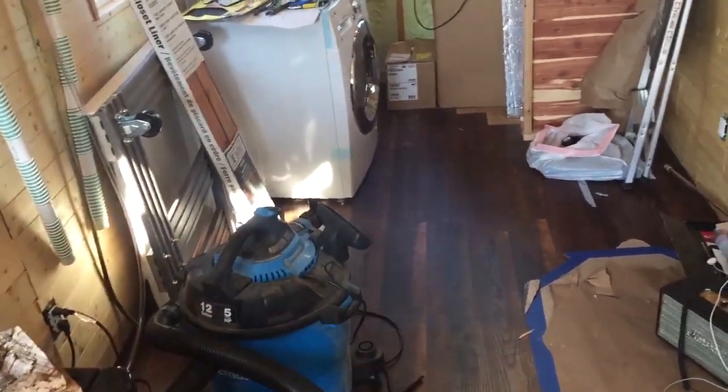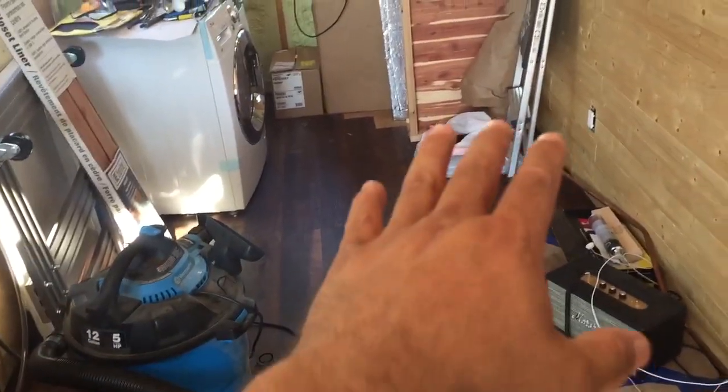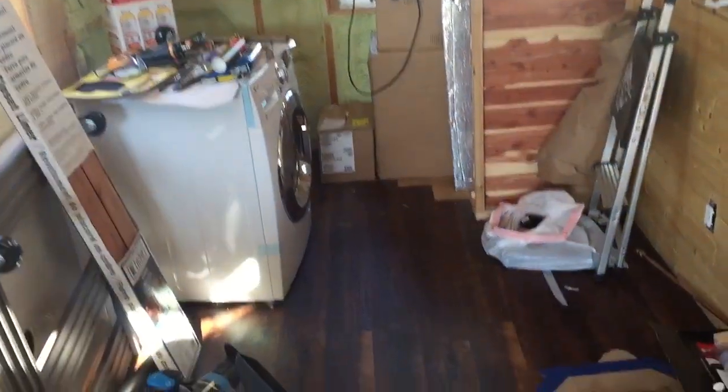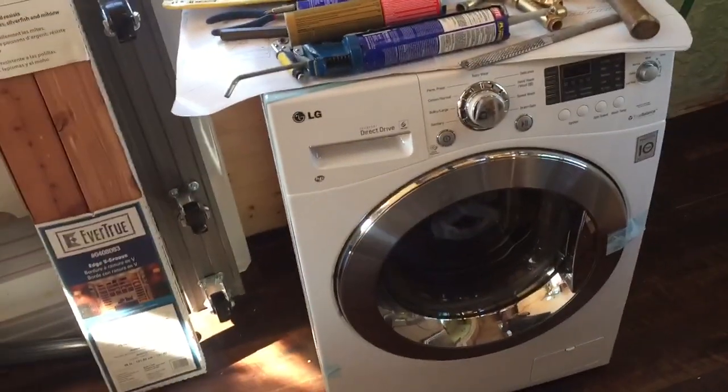It'll all get cleaned up. All this is going to stay open — just my couch seating area, big and open. There's my loft. Come over here — my washer/dryer. It's a washer/dryer combo all in one.